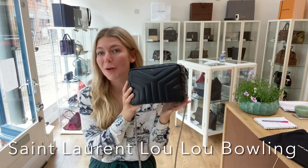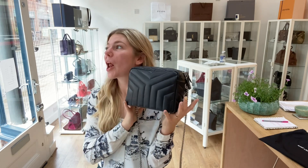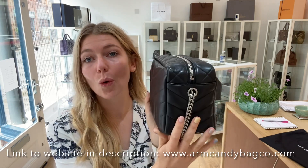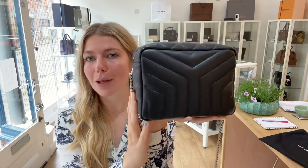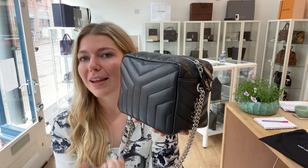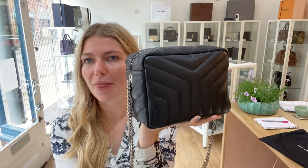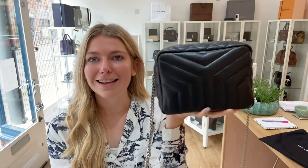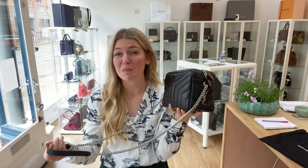Welcome back to Arm Candy. Today we have something absolutely gorgeous — this is the Saint Laurent Lulu bowling bag in size small. It features beautiful cushioned padded leather, a stunning chain, and the YSL logo on the side. It's a really beautiful classic bag.